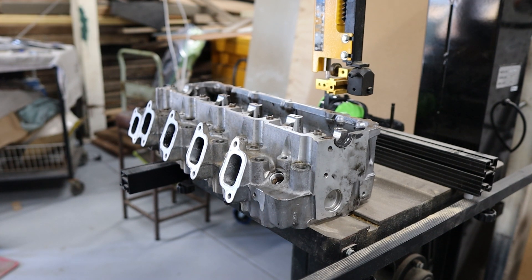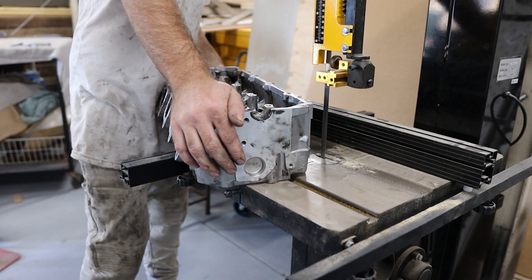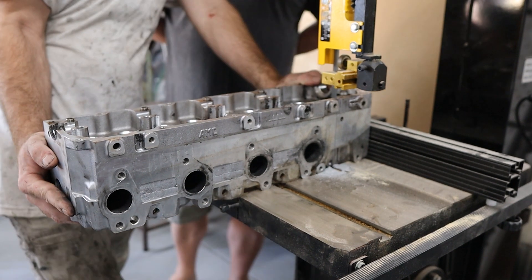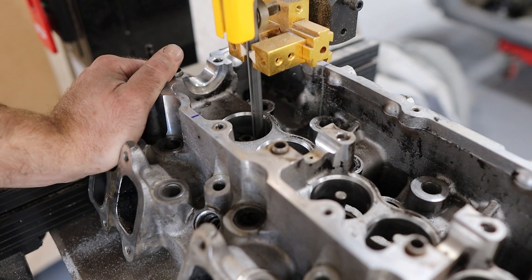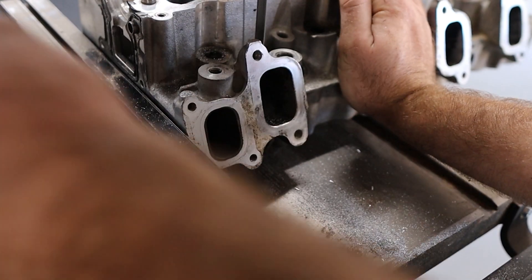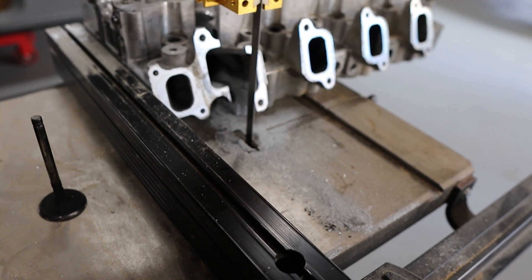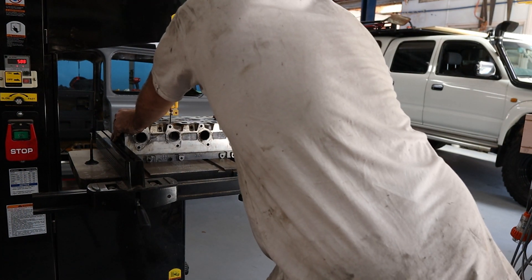Are you going to cut it that way? No, I'm going to cut it many ways. I'm going to cut it this way first. See if I can intersect the valve. I'm going to cut it.